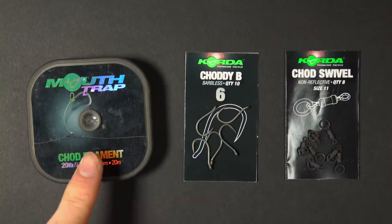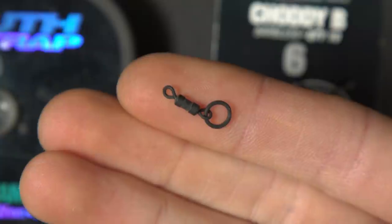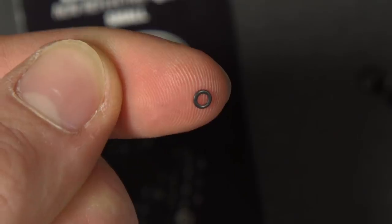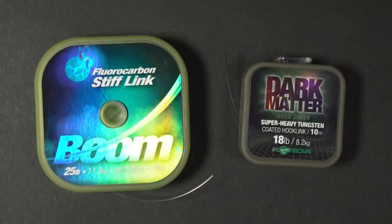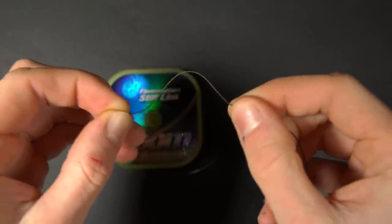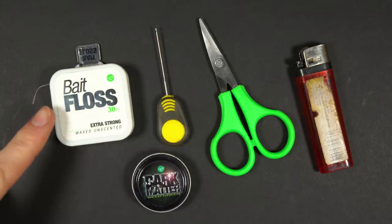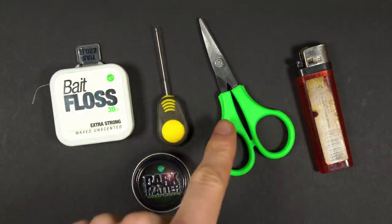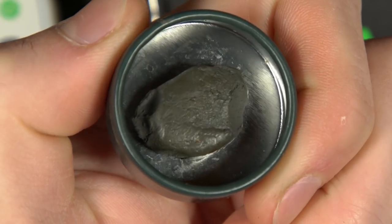To tie up the stiff hinge rig you will need the following items: a spool of chod rig material — this is Mouth Trap — a chod pattern hook, a chod swivel, a rig ring, a ring swivel, and a spool of boom material. You've got two options for boom material: we prefer coated braid when fishing in deeper silt, and fluorocarbon if fishing over firmer, clearer, hard lake beds. You'll also need some pop-ups, a spool of bait floss, a baiting needle, a pair of scissors, a lighter, and you may also need some rig putty to balance out the weight of your pop-up.